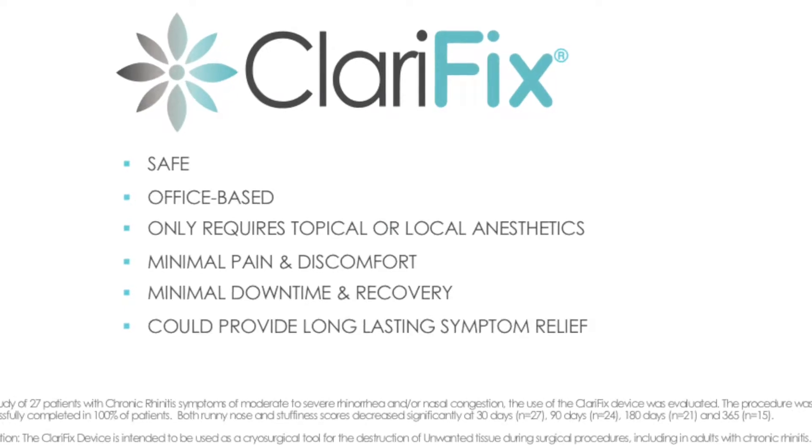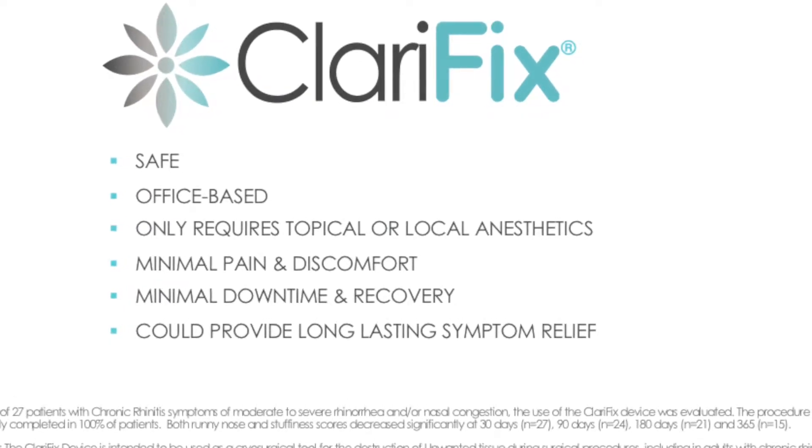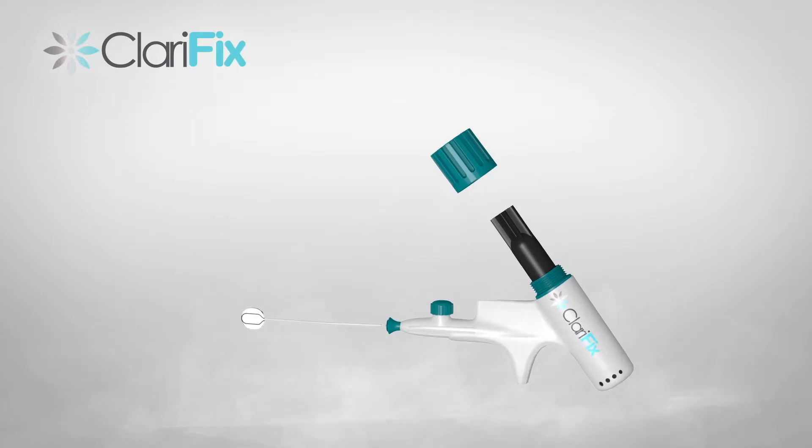In a clinical study, patients reported durable relief with minimal pain and discomfort. The Clarifix device is comprised of a handpiece and cryogen canisters.